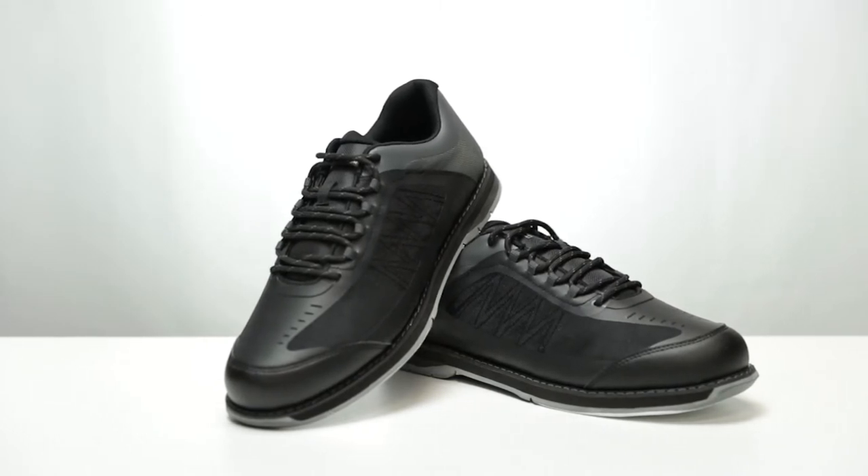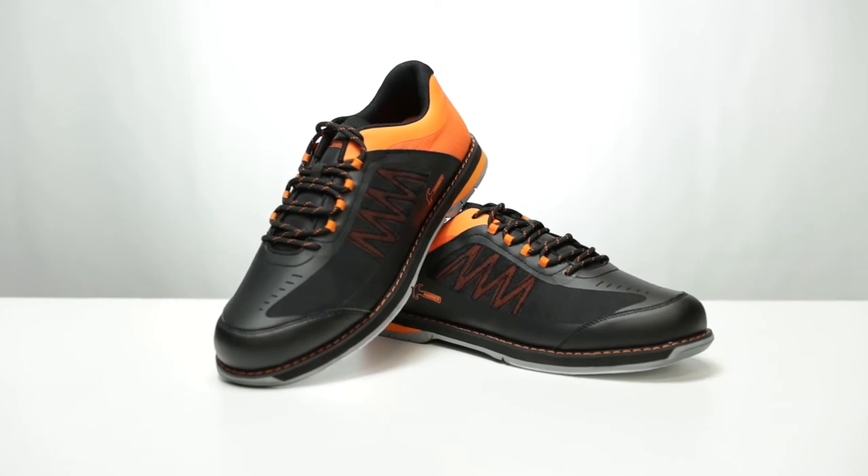With the Rogue's raised heel design, it produces a great slide for multiple types of players.